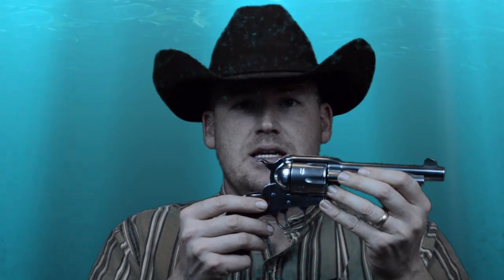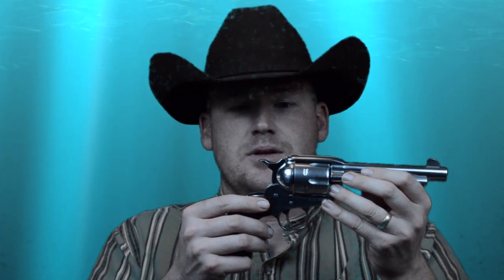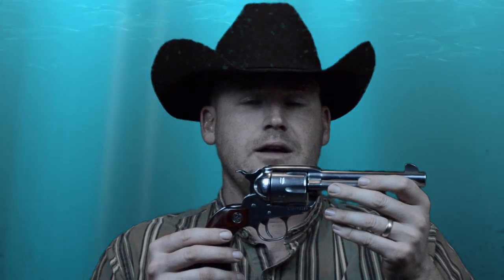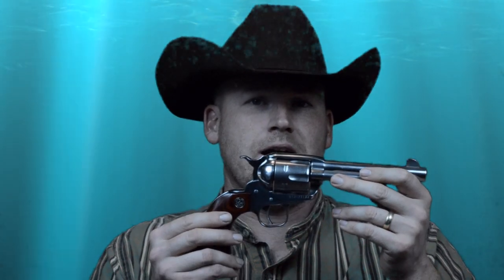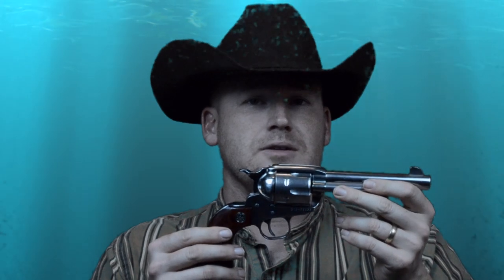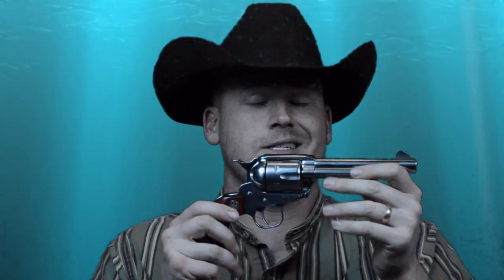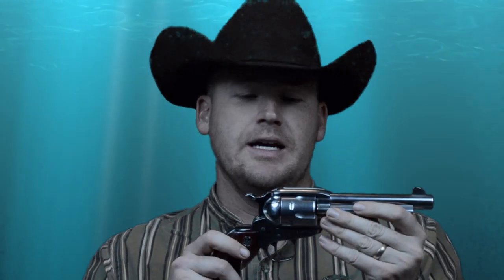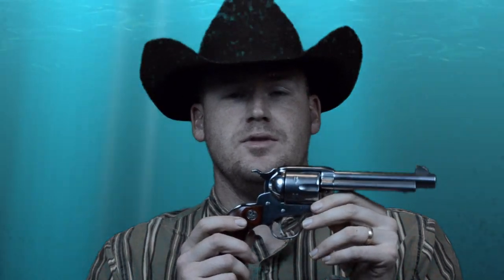The advantage to the transfer bar system is that you can actually carry six rounds in the cylinder safely, as opposed to five rounds in the Colt Single Action Army. The Ruger New Vaquero is also known as being an extremely sturdy revolver, including for use with plus-P ammunition.